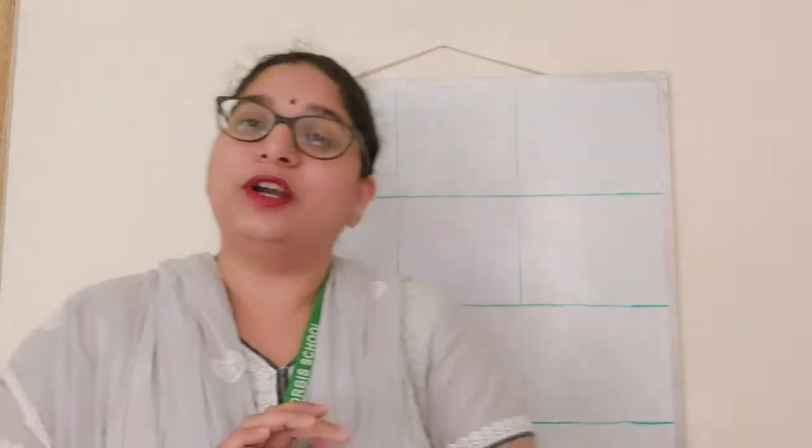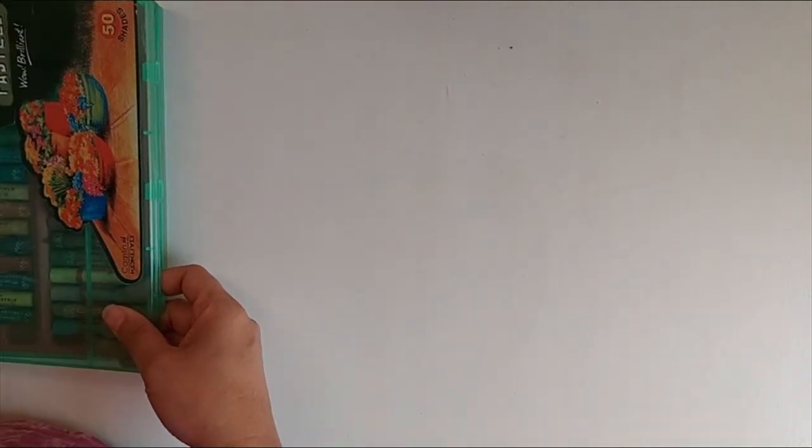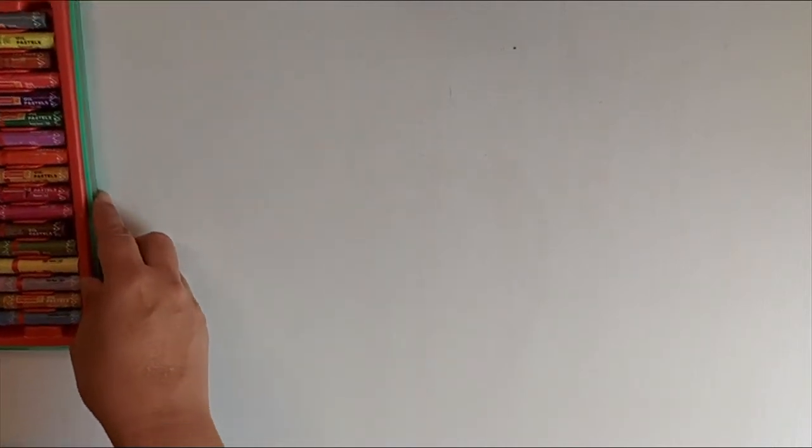I hope you have repeated along with me. Did you repeat, children? Now we are going to count the value of number 19. Shall we have a look at the activity? Children, ready for counting? I've got my crayon box again. Let's count!